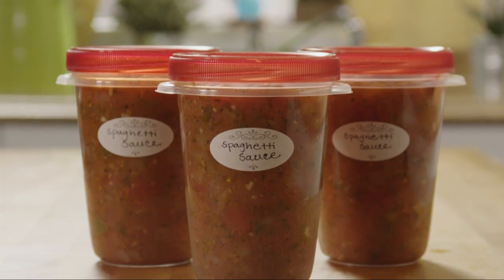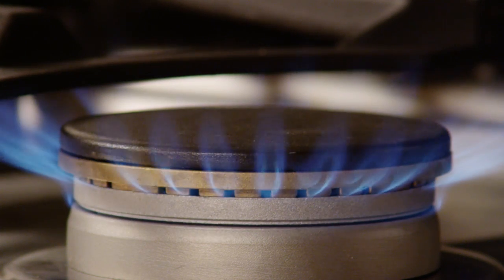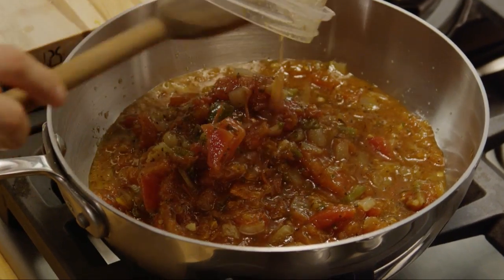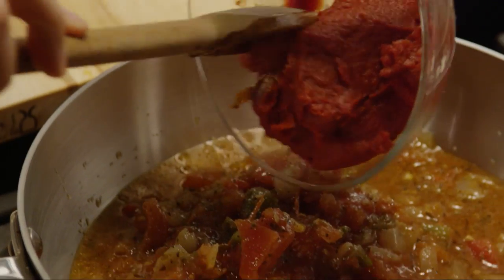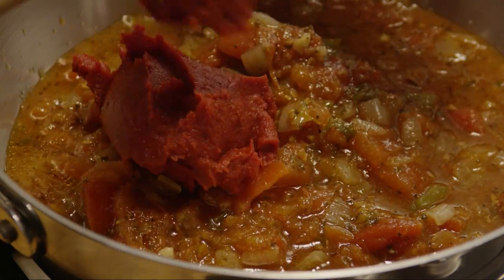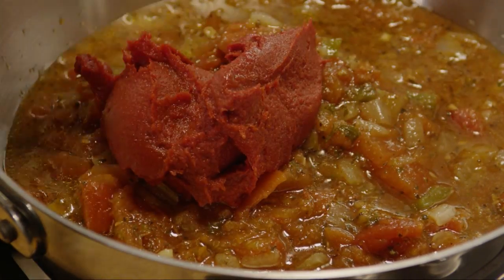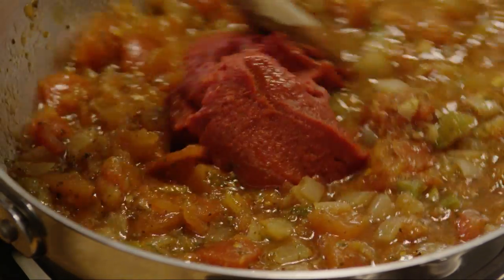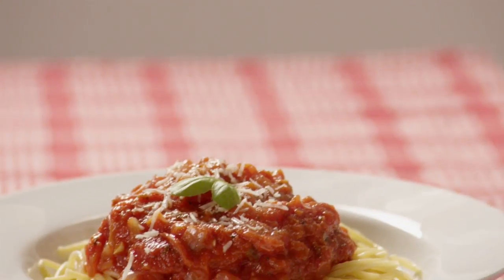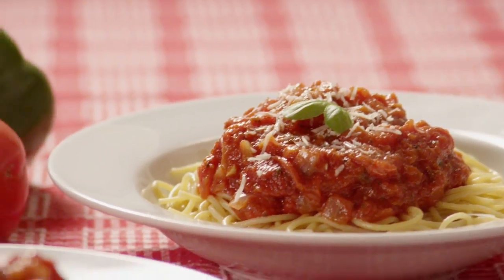To cook, thaw the sauce in the refrigerator, then heat it in a saucepan over medium heat. Stir in a 6-ounce can of tomato paste per quart. Continue to stir over medium heat until it's incorporated well and heated through. Serve the sauce hot on top of your favorite pasta.